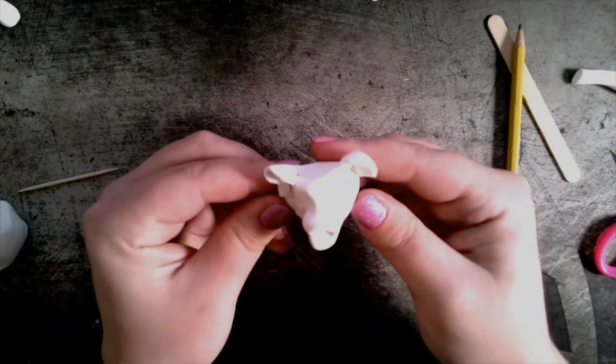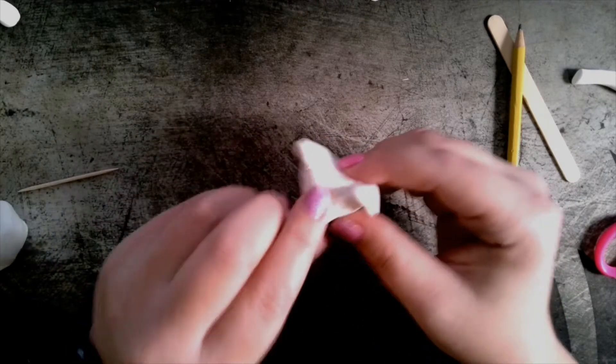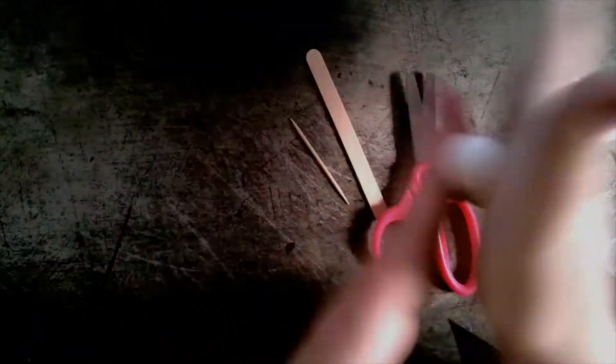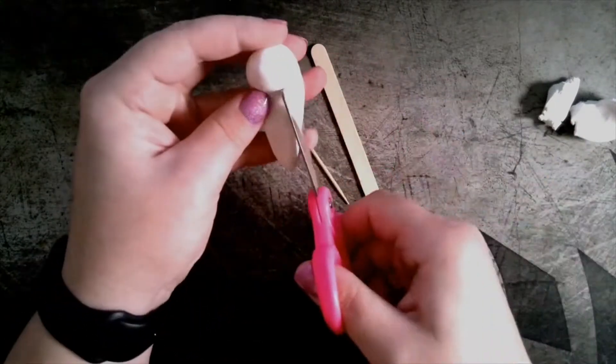So you don't want to open it and then try to come back to it a few hours later — it will dry out. You need to build your animal all at once. It is helpful at the beginning if you pull away enough clay to make the head and any additional parts for your animal so that you can work on the body.